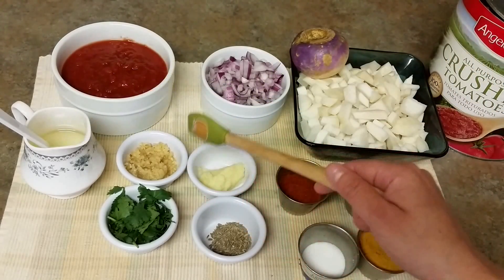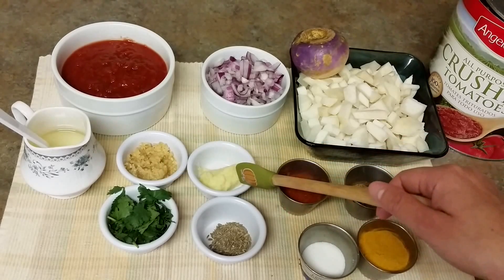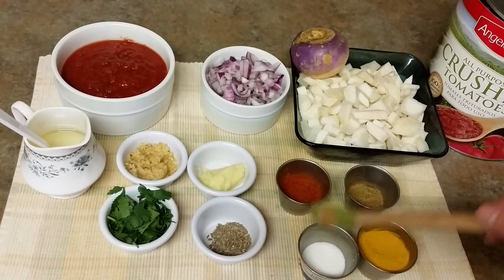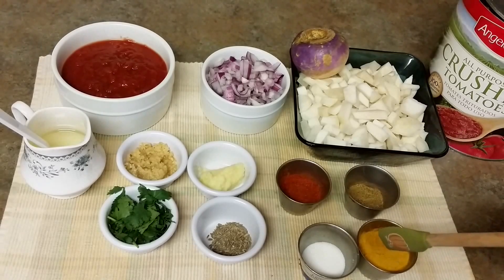Oil for cooking. Then I have around 1 tablespoon of minced garlic, 1 teaspoon of ginger paste, some cumin seeds, some cilantro. In my spices I need some salt according to your taste, some red chili powder, some garam masala, and some turmeric powder.